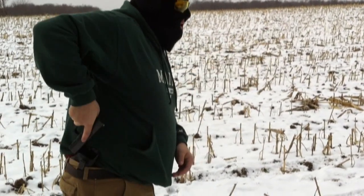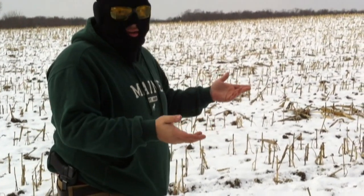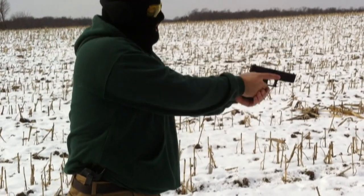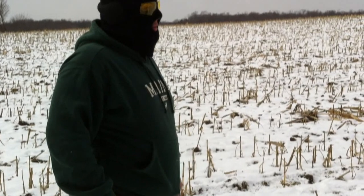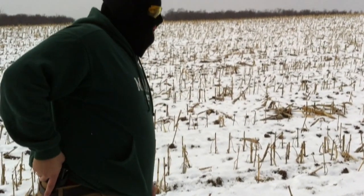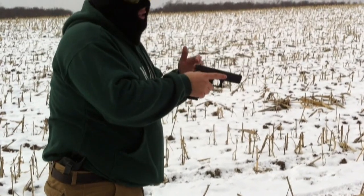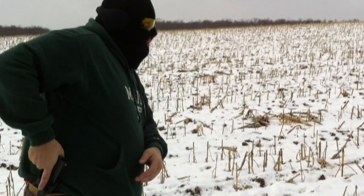I normally do this inside as opposed to outside, especially when it's cold like this, but I want to see what it's going to be like as far as retention when I'm drawing. In another video, I'm going to actually shoot from a drawing position as if it was a concealed carry situation — moving my garment out of the way, drawing, and in my case, because I carry condition three, rack the slide, aim, and squeeze the trigger.